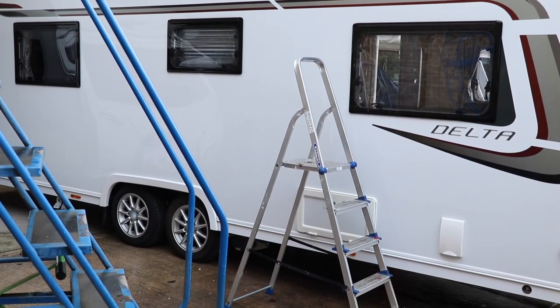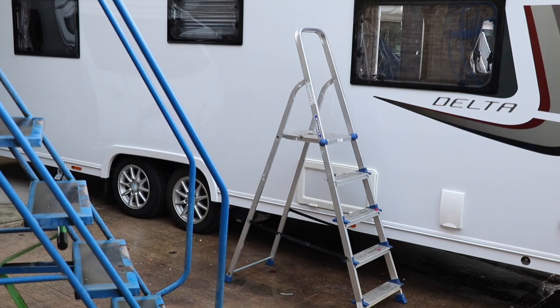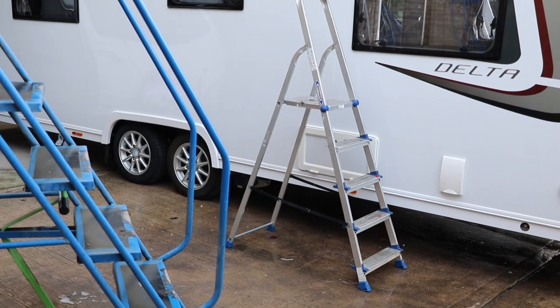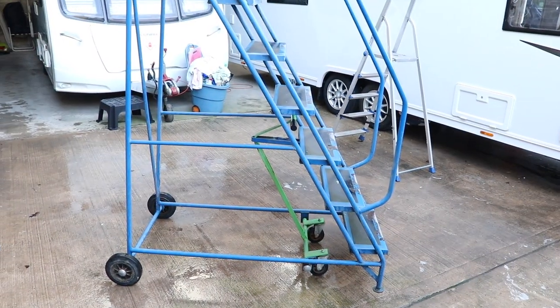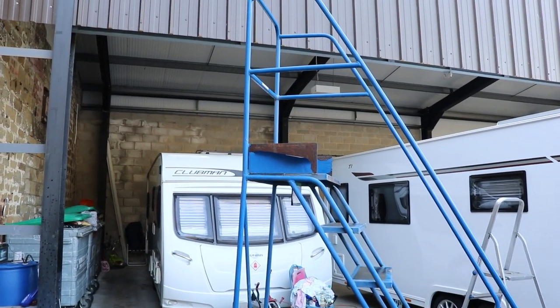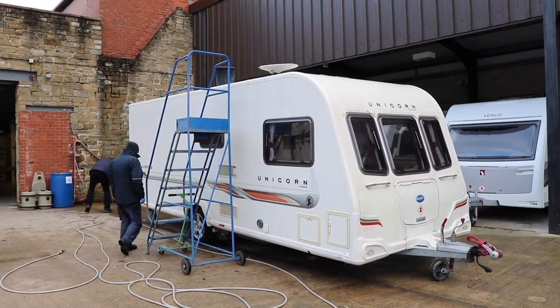This is a good example of a ladder that should not be used. Notice how it's not tall enough — this will cause a dangerous overhang of the person who's cleaning the roof. So please invest in a tall, well-made ladder that is suitable for the job. As we are at a dealership today, we are using these sturdy lockable platforms. They allow good access and a platform to walk on, and they lock in place so they do not require extra footing from a second person.